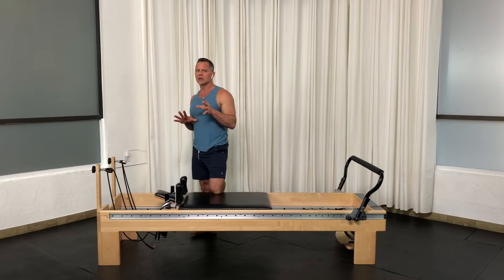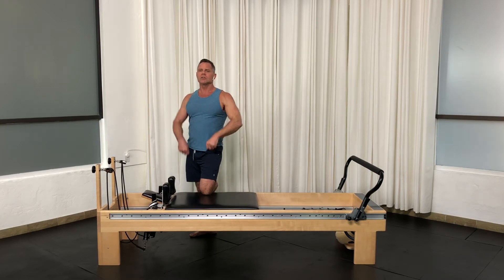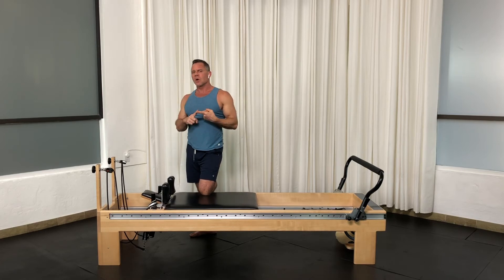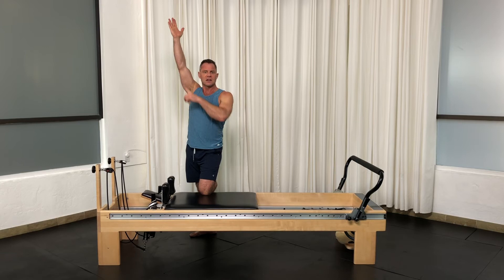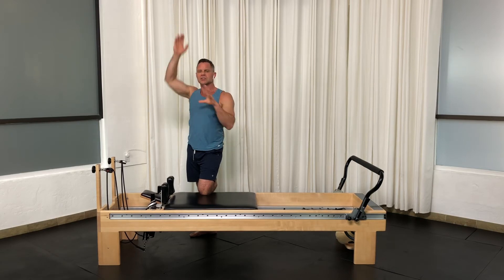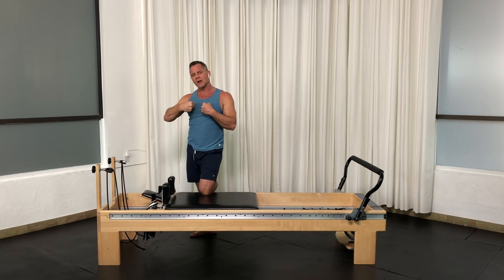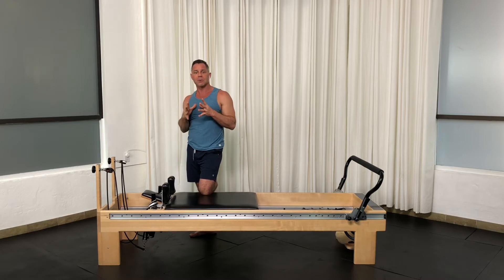Let's talk about triple extension — where you do a snatch and take your arms up and lock everything out. The reason we want triple extension is because if that's 600 pounds above your head, the tissue on the elbow and shoulder actually cannot support that. So you have to put bone on bone — you lock them out and stack the bones on each other, and that prevents dislocation of joints when you have a heavy load.